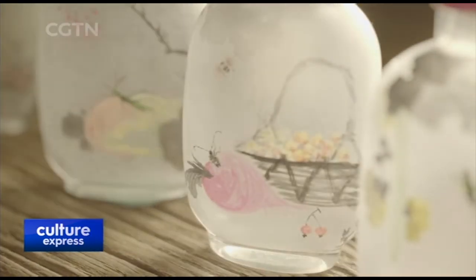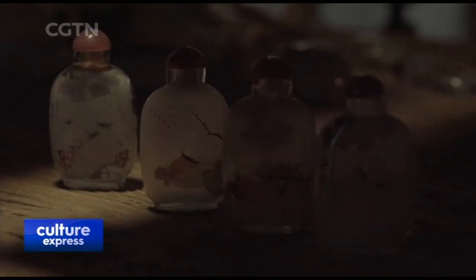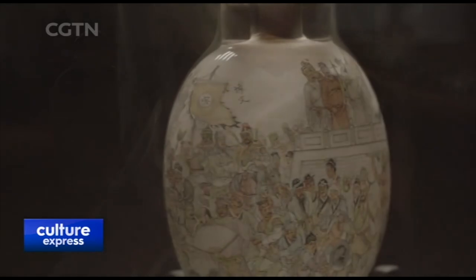Inside-painted snuff bottles were developed to become influential works of art that include elements of poetry and calligraphy.